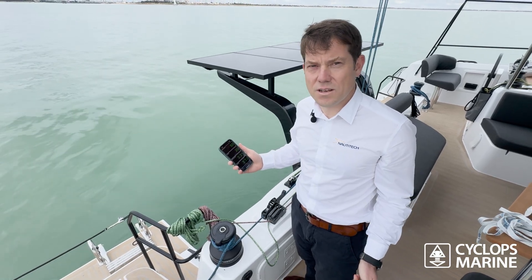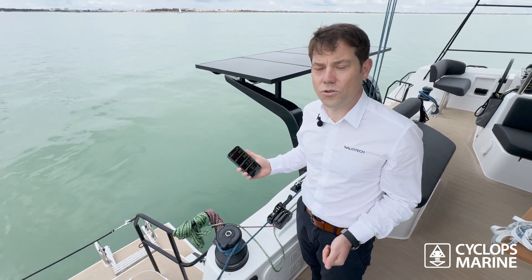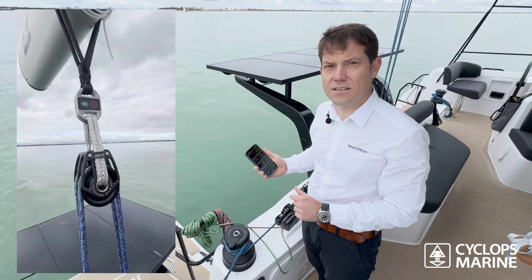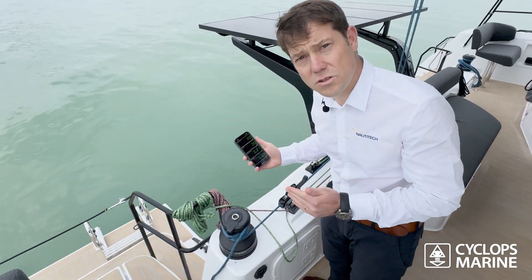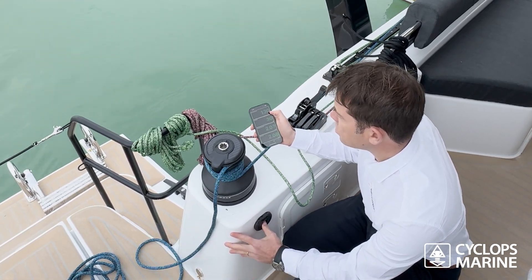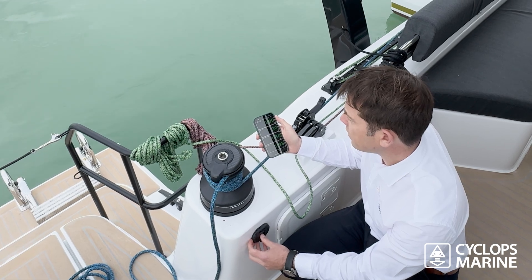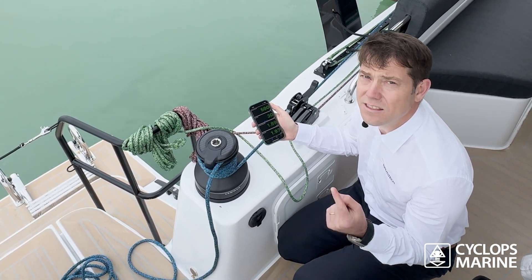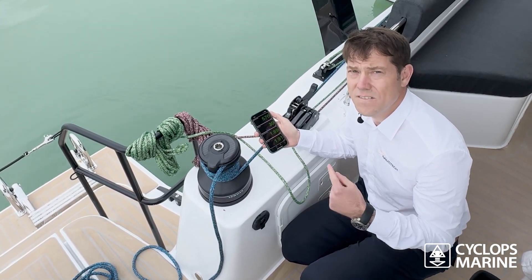Today is a super light air day. What I want to show you now is the figure showing up on the smart link connected to the main sheet. We're at 20 to 60 kilos because we're just bobbing along, but when I put some load into the winch, we're already at 130 to 590 kilos. The sensor is currently at 1 Hz — one measurement per second — but you can dial it up to 10 Hz, which means 10 measurements transmitted per second.